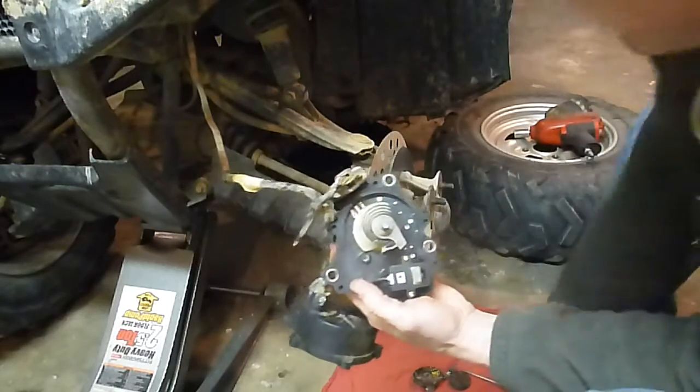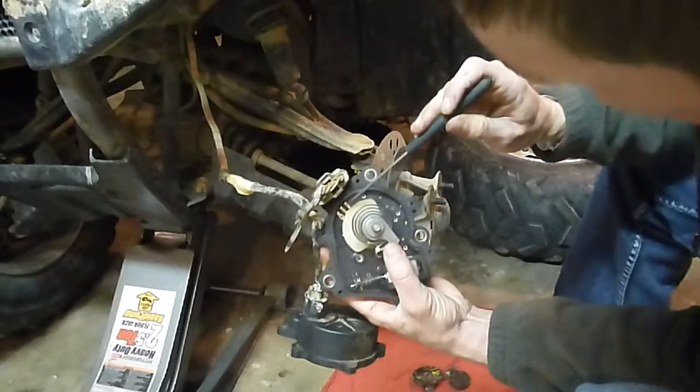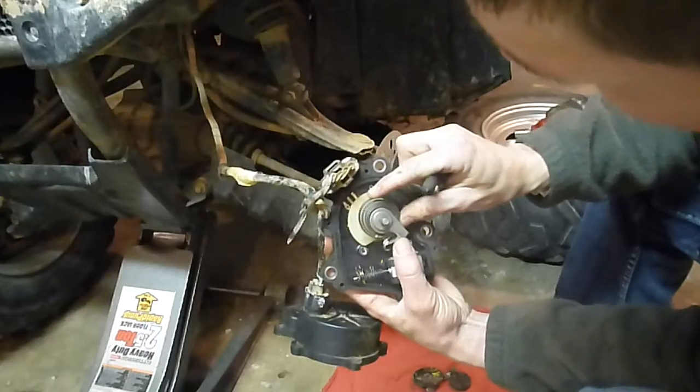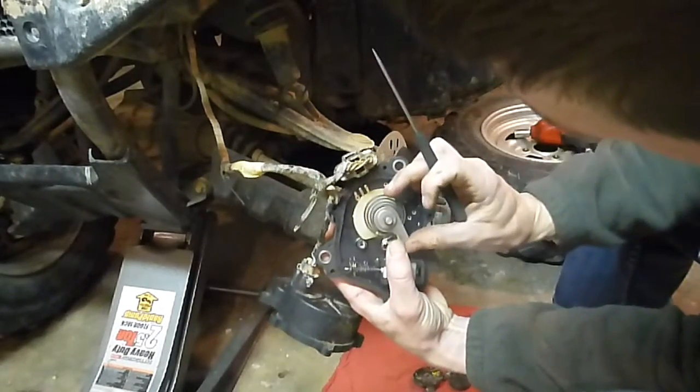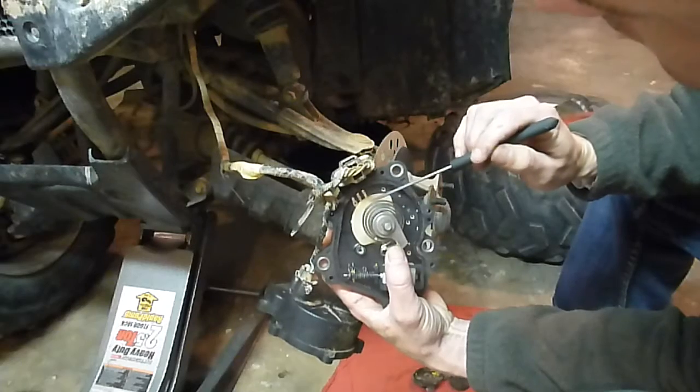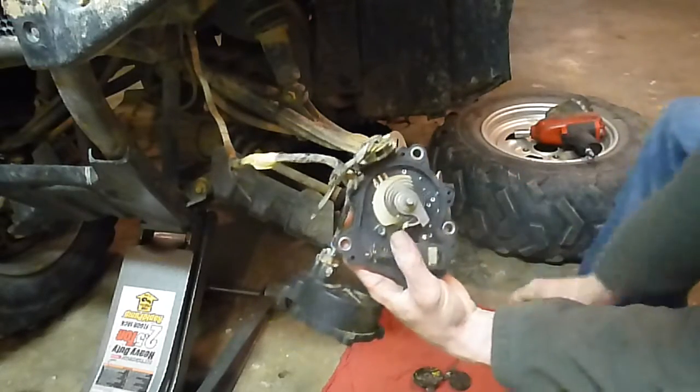Stick it back together. You've got your second and third prong here and your first and second dot. You want to line those up just like that. That's going to put you in two wheel drive. That one lined up, that one lined up - good to go.